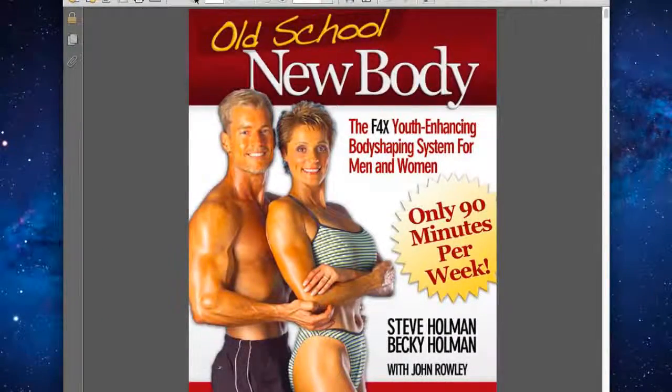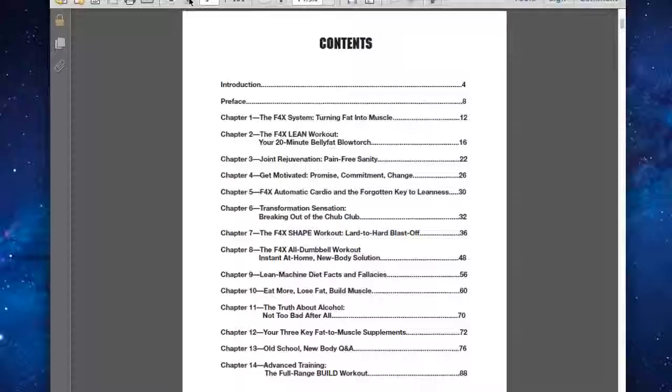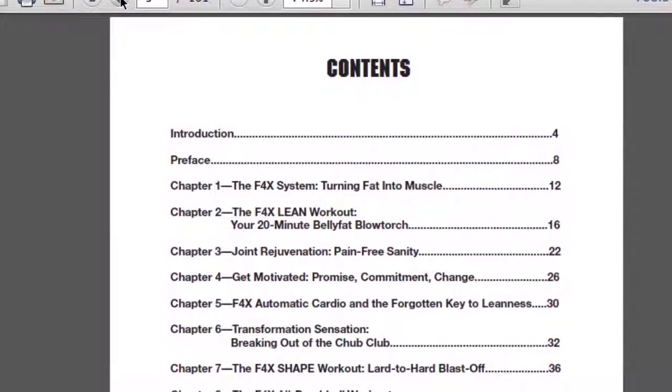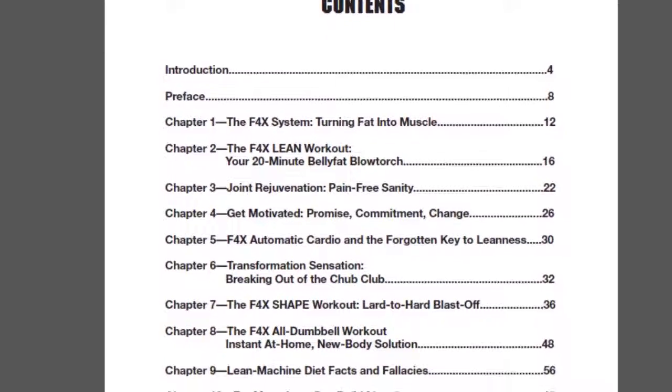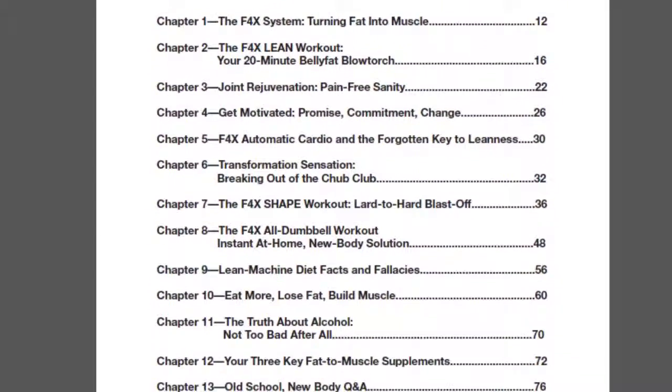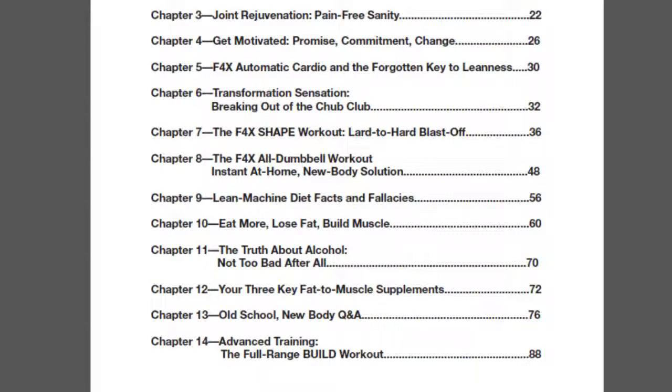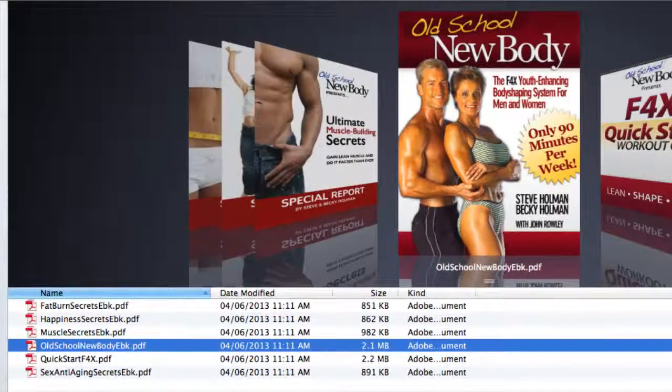As for the rest of the Old School New Body book, it's a 101 page ebook and there are plenty of different workouts for you to choose from, and plenty of good advice about nutrition as well, which is often the missing piece when it comes to resistance training programs. Nutrition plays a huge role, so if you are looking to get great results and clean up your diet as you're getting older, then this would be the program for you.